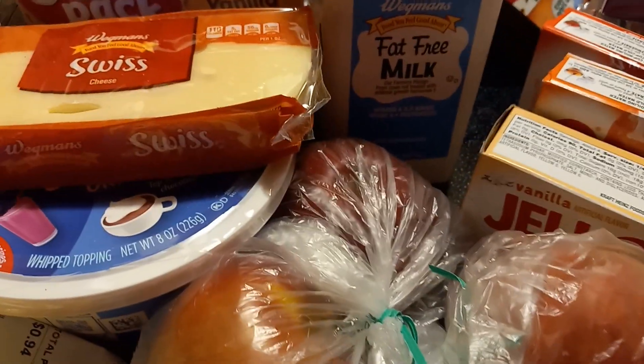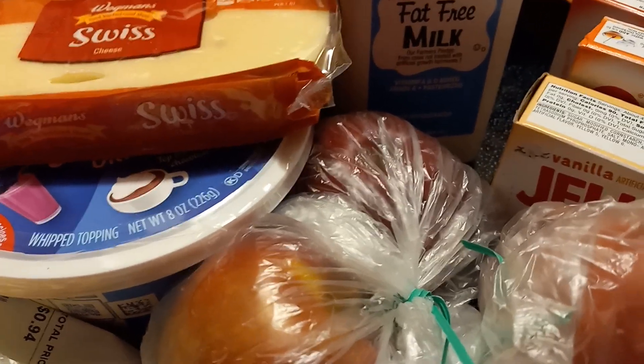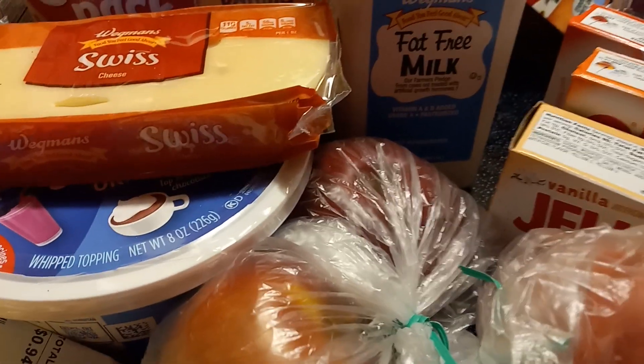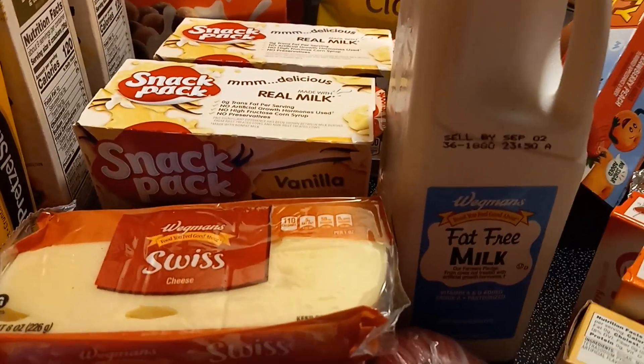So this is the fourth haul for August — the grocery haul. It's just like a fill-in kind of thing. But I should mention something, so listen up so you don't come after me in the comments — just kidding.